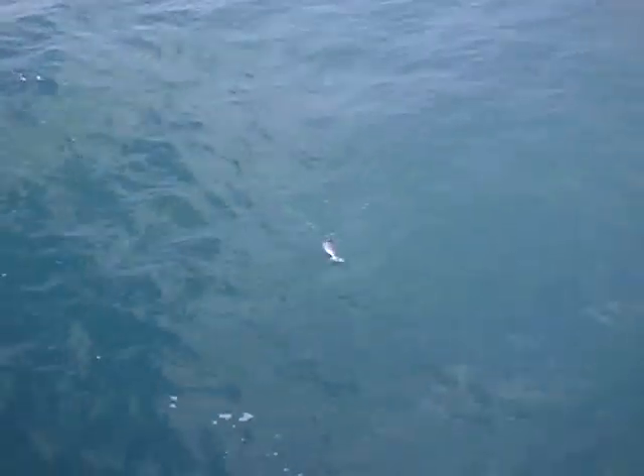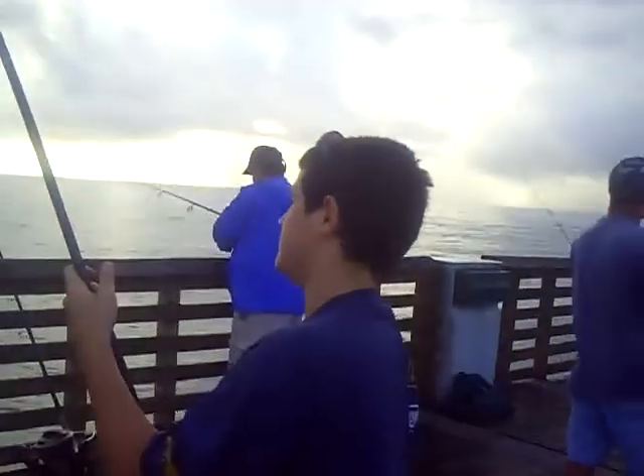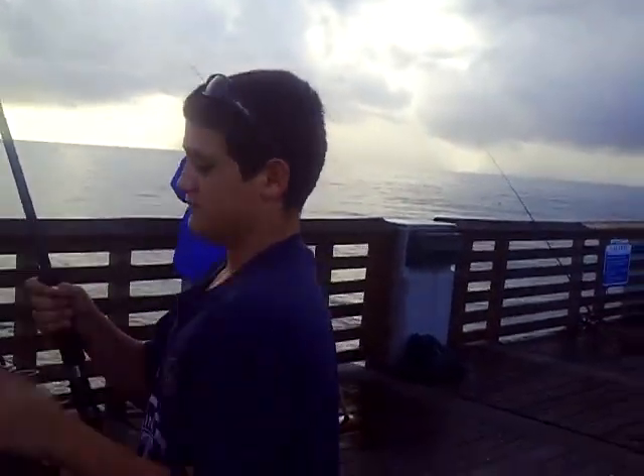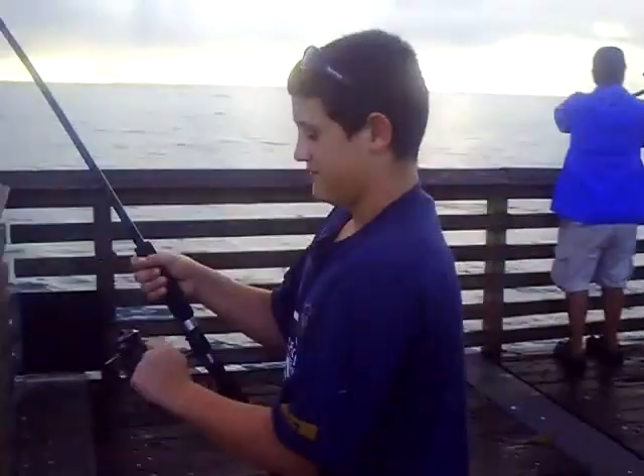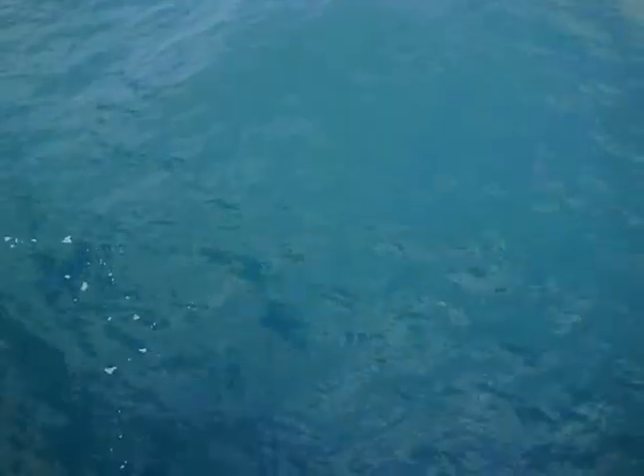Joey's first bonita. Take two. Tired? Is that thing wearing you out? What's going on? It's a big bonita that you got there, sir. What'd you catch him on? It looks like you caught him on a tail.